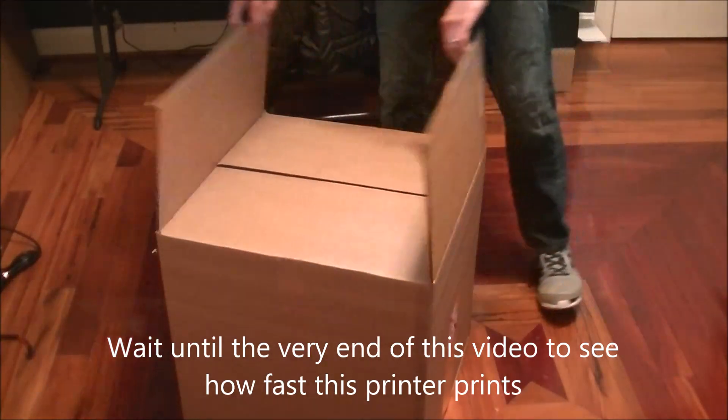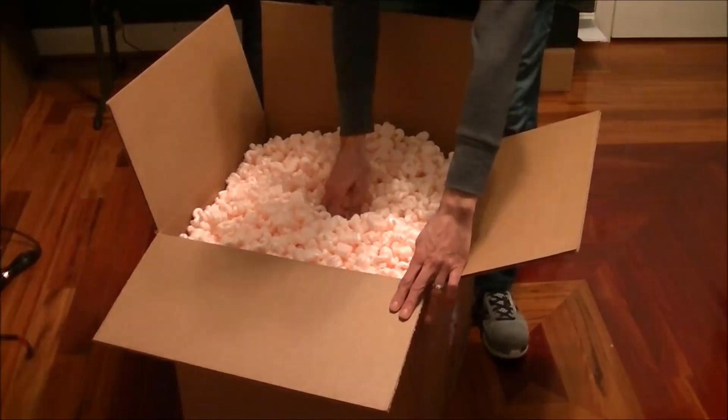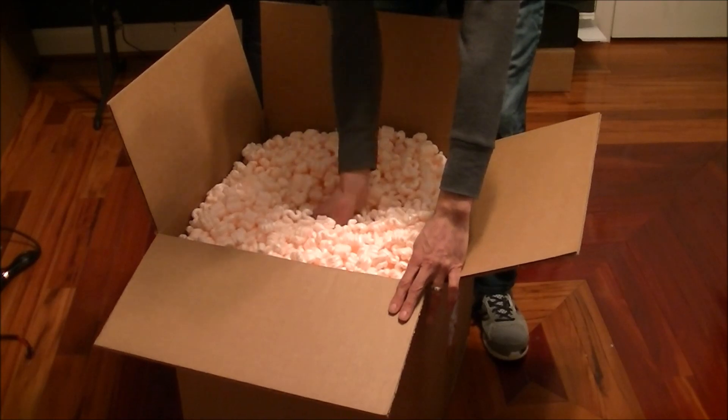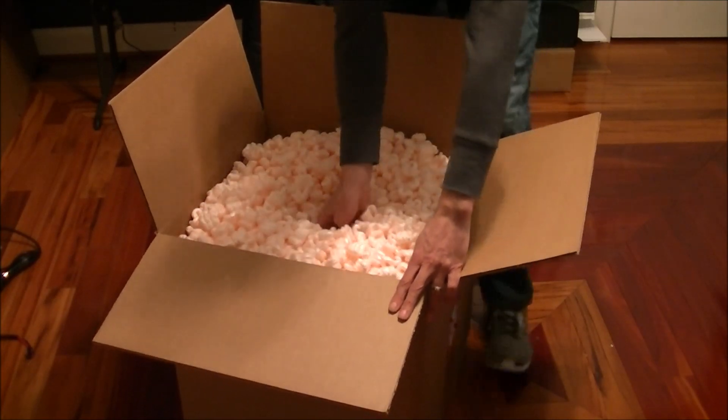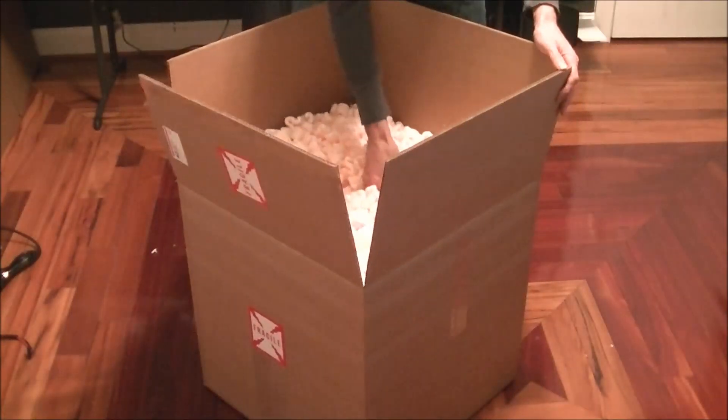Here's a trick to keep the peanuts in the box. Reach down into the peanuts and look for the top handle of the printer. While keeping the box lids up, shake the peanuts off slowly and pull the printer out.